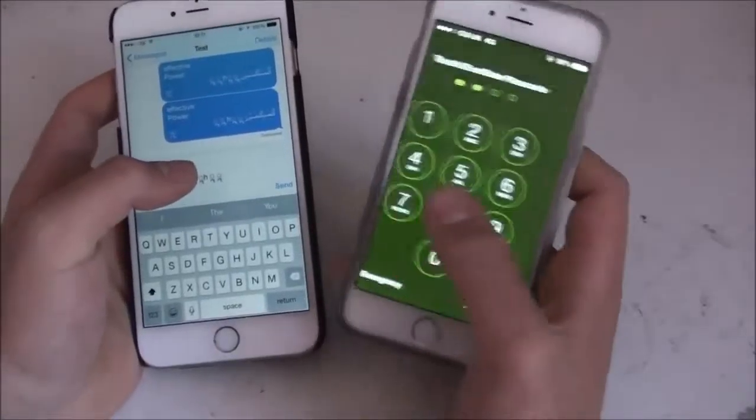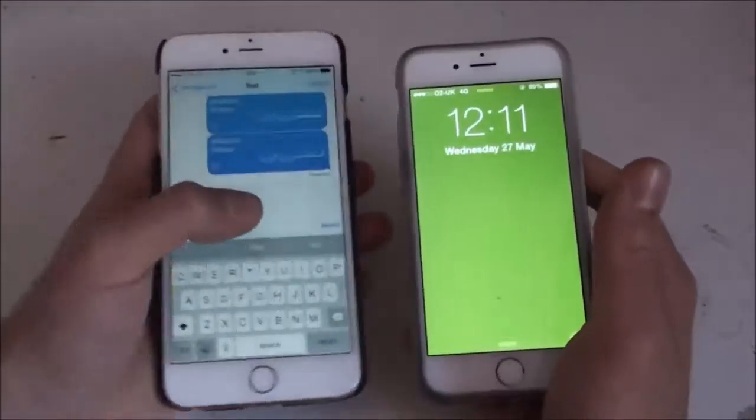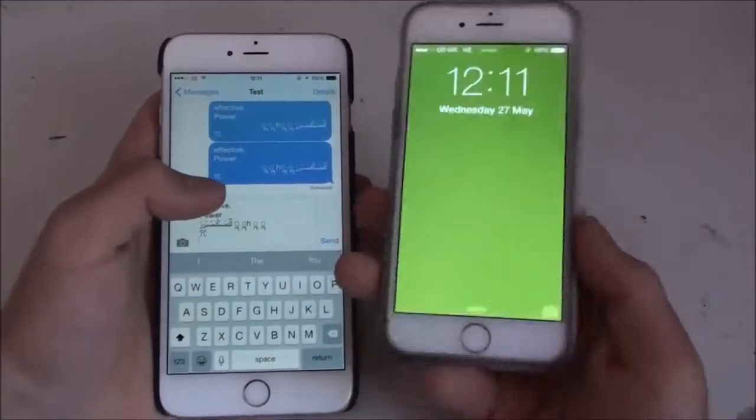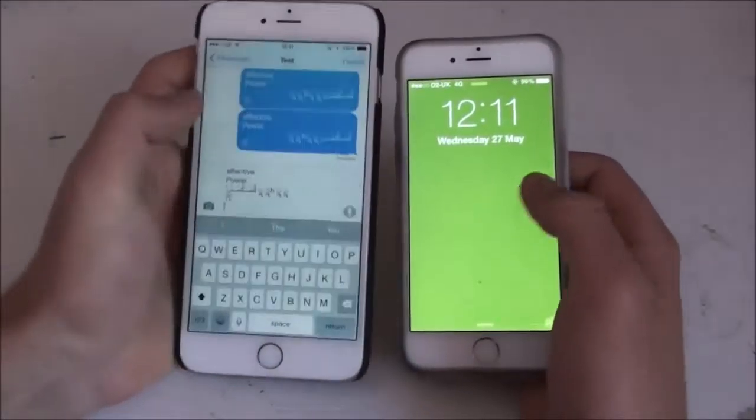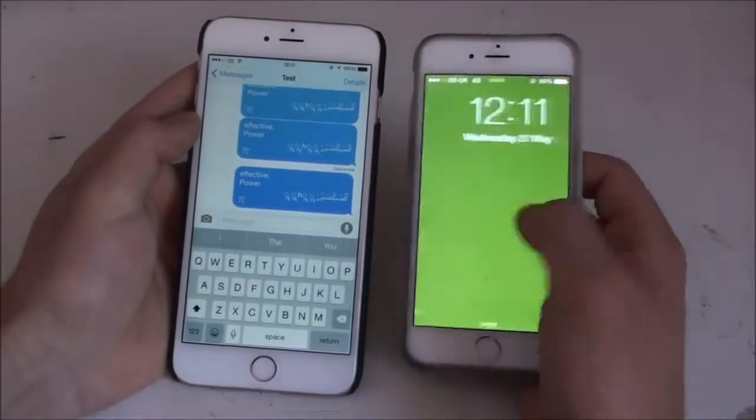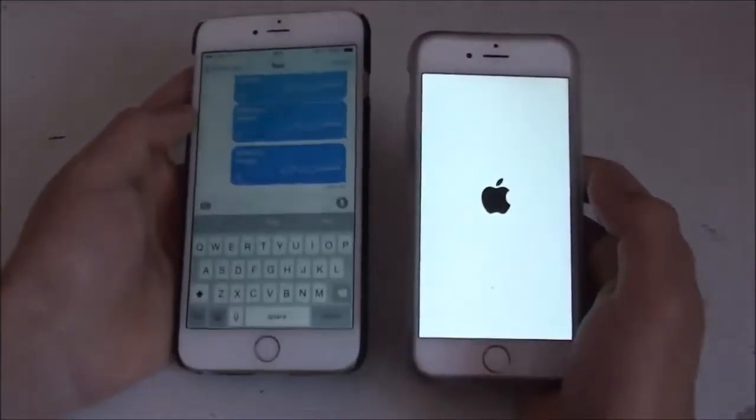This phone works completely fine, and I'm going to be sending it here. So what you're going to want to do is just send the message, and as you can see, it's going to crash, just like that.